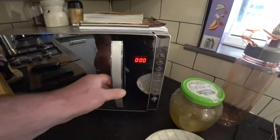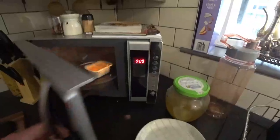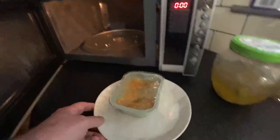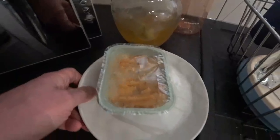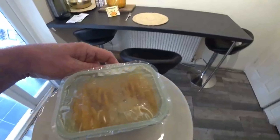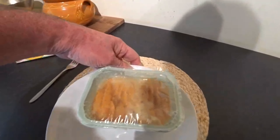Right guys, that's done. Now it's bubbling - it says you have to leave it to stand for 2 minutes. So that's what I'm going to do, because I've burnt myself in the past and it's not very nice. I will come back to you shortly, guys.